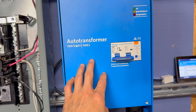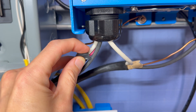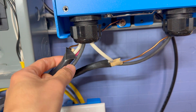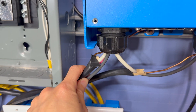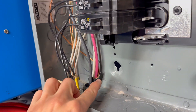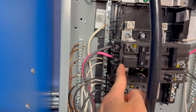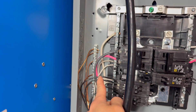Coming out of the auto transformer, we have this Romex — a 2-1 — meaning it carries two conductors, white and red, plus a ground. I've added a third conductor here, making it a three-conductor-plus-one for the 240V split phase. It comes out of there and into this breaker box. You can see that same Romex with two conductors plus the one that's not in the sheathing. The two hot legs feed into this double-pole breaker, the neutral feeds into the neutral bar, and the ground feeds into the ground bar.